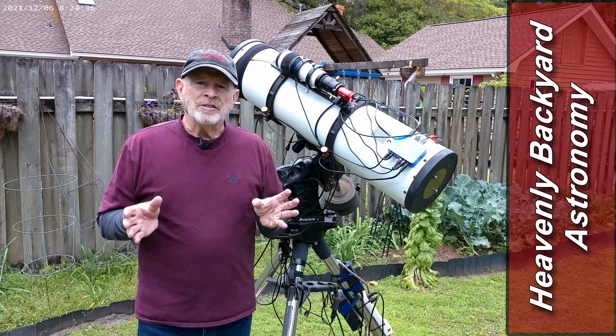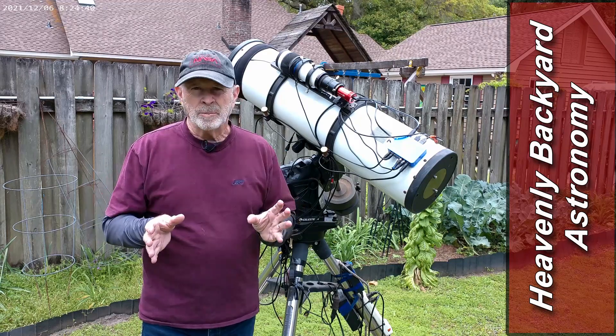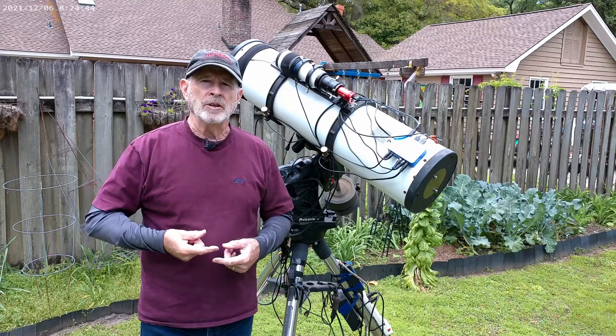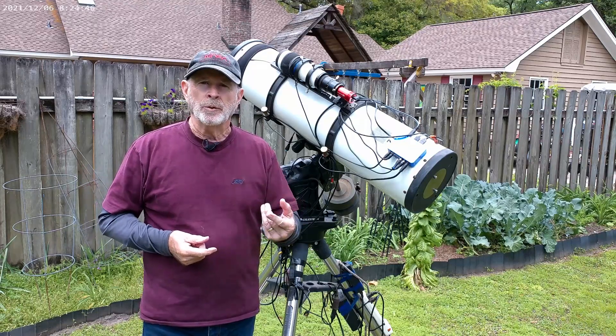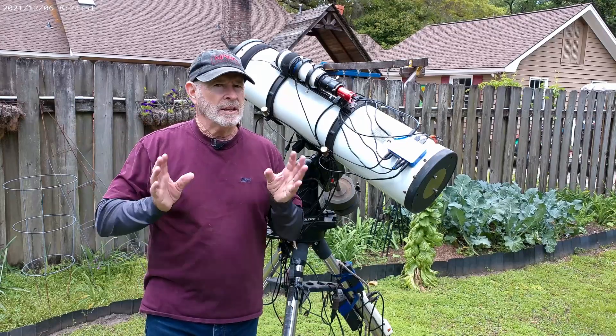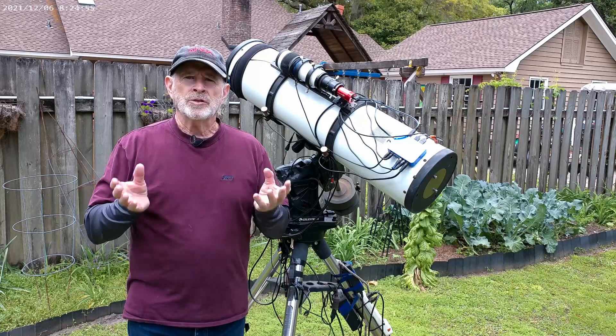Hi everyone. It's been a while since I've had an astronomy report. I've been busy with the garden, and the weather has been very active out here, as you may have been noticing on some of my videos about the severe weather threats and tornado threats. We actually had a tornado touchdown only about 30 miles to the west of me — did a lot of damage out in the Pembroke area. But right now I want to talk about astronomy.